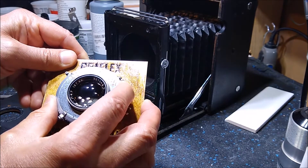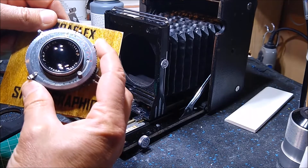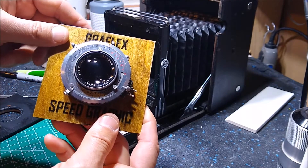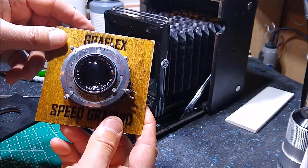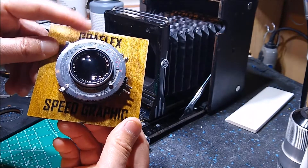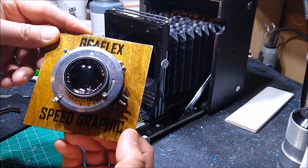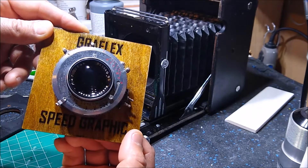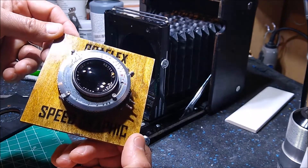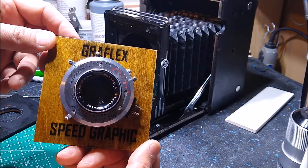The only flaw I can find is: if we set it to a reasonable shutter speed — say 1/100th of a second — cock the shutter, and pull this down, this is supposed to be the self-timer, which gives you time to get in front of the camera for a Graflex selfie. But it doesn't work — it just fires normally with the rest of the shutter. I entertained opening it up to fix it, but I found the repair manual online and instantly saw that if I got it apart, I'd never get it back together and working, so I decided to leave well enough alone.